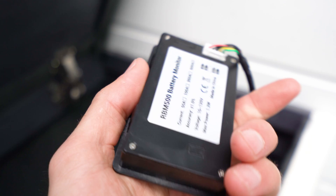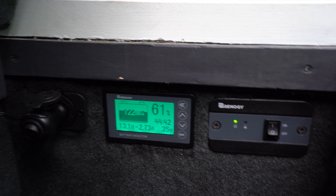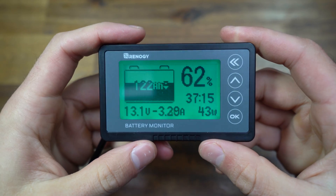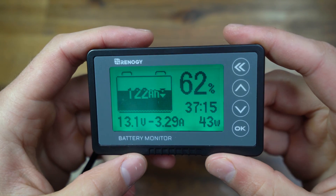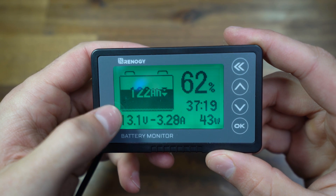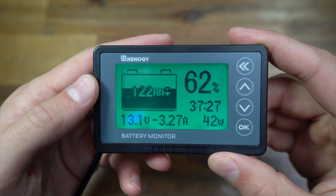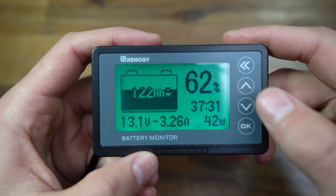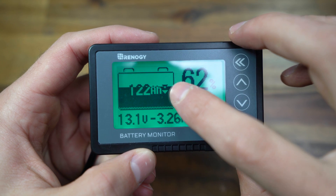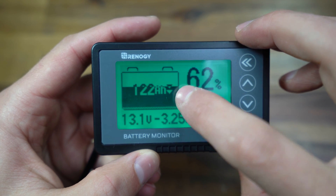There's so much cable that I bundled it up. The monitor is basically just press-fit — there are no screws or anything, which is actually kind of nice. This is what it looks like when it's all installed. It has a nice finished look, simple and easy to read. On the left-hand side you have the battery symbol, which shows how many amp hours are in your system — you can customize this based on your battery capacity. I have 200 amp hours, so it's showing 122 amp hours and 62 percent.